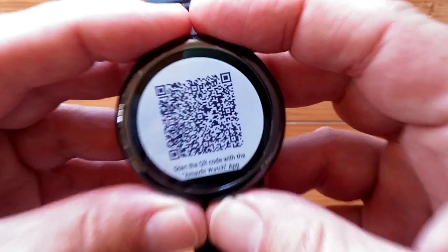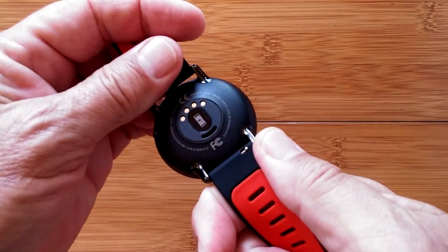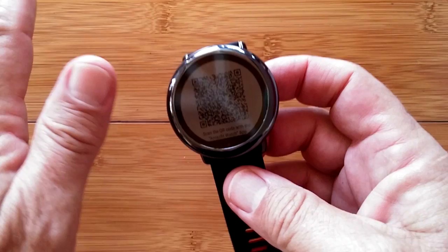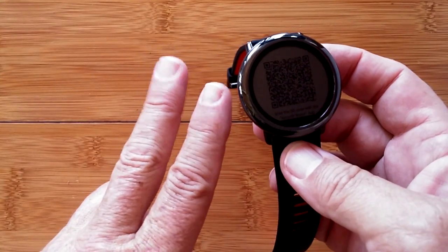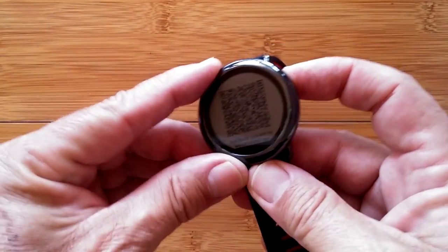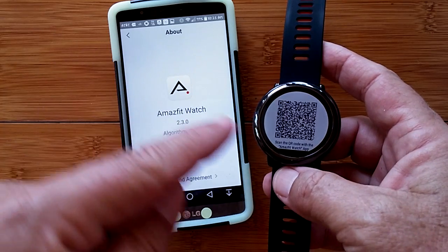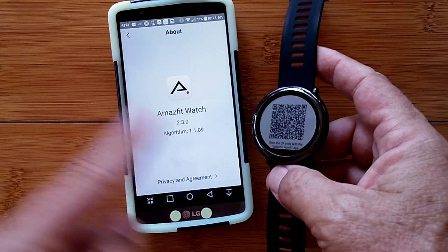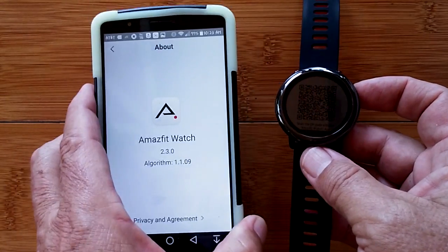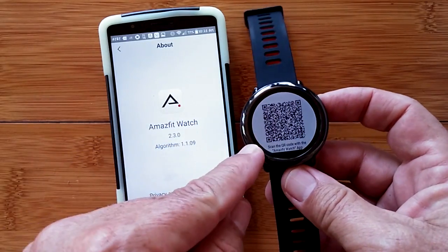One important thing about this watch: you cannot use it at all until you've downloaded the app, created an account, logged in, set up Bluetooth properly, and synced your watch to your phone. The pairing process uses your phone's camera to scan the QR code that appears on the watch. It's an elaborate technical process that absolutely requires your phone to be ready.